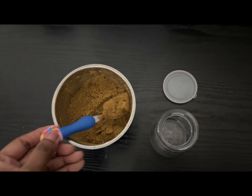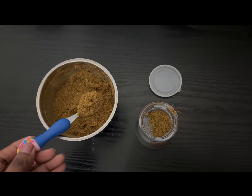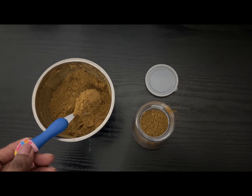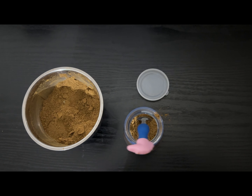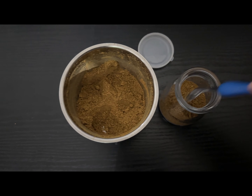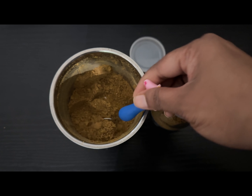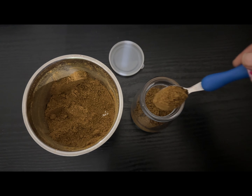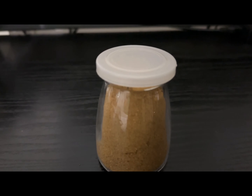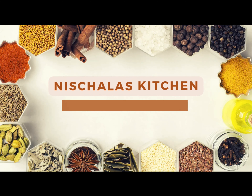This will stay good for 3-4 months. Whenever you make such powders that you have to store, always use a glass container so that the freshness retains for a longer time. This biryani masala not only tastes good for biryanis, but whenever you make any non-veg item, you can just add 1 spoon for that enhanced taste for your curry. Hope you liked it. Do try the recipe and if you like it, share it with your friends and family members. Thank you for watching Neshala's Kitchen. Bye!